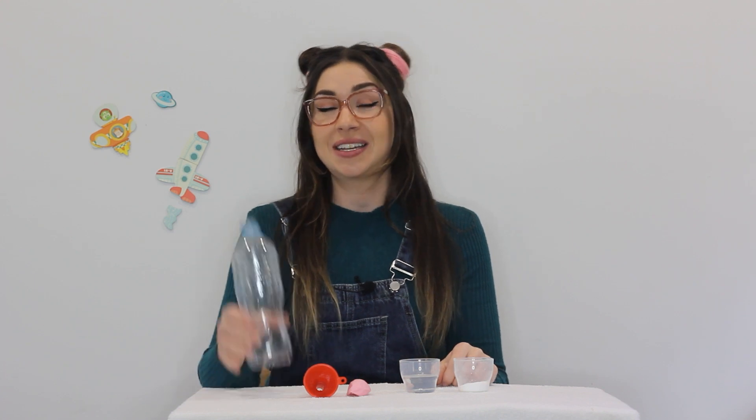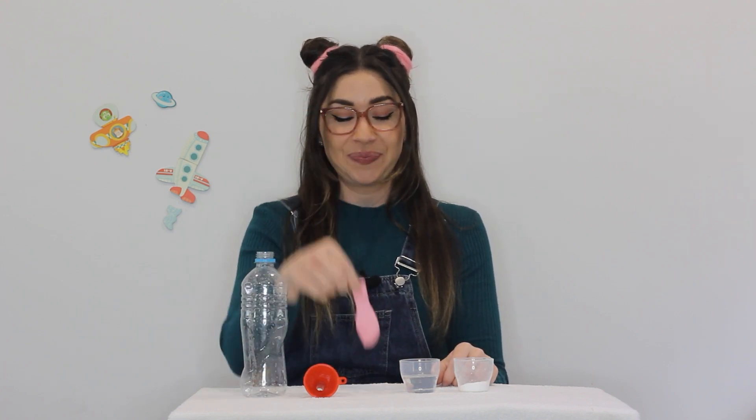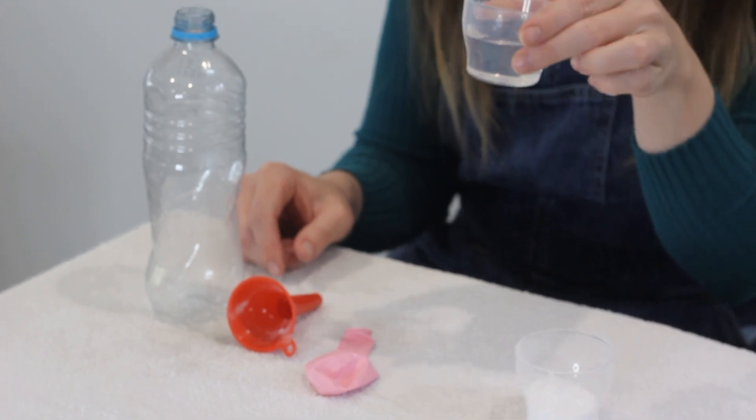So what you'll need for this one is an empty bottle, a balloon, about one tablespoon of bicarb soda, about three tablespoons of vinegar, and a small funnel helps do the job.